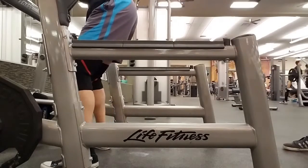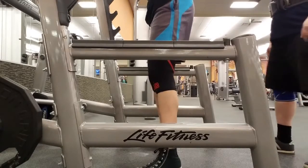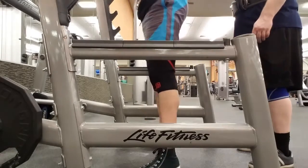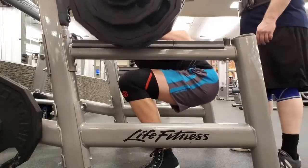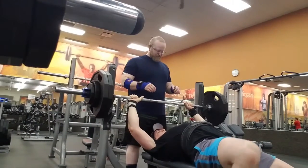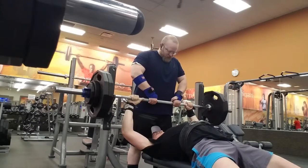Moving on to the top set of 380, which was a PR for me. These felt really good. I was really questioning the depth, but I actually went through and slowed down the video when I recorded it myself. You can't see it here unless you slow it down on YouTube, but they were both to depth, so I was really happy about that. I still think I need to work on getting my knees a little bit wider to achieve some depth, and I have something coming that should be helping me achieve that here next week.